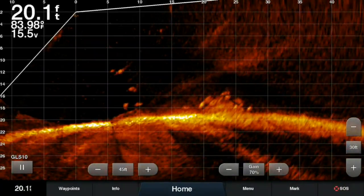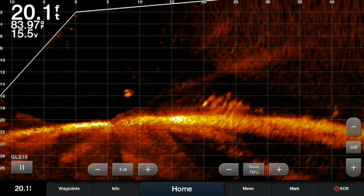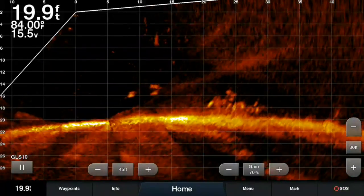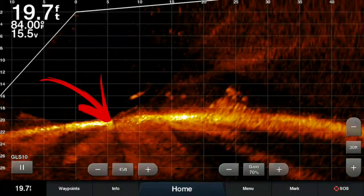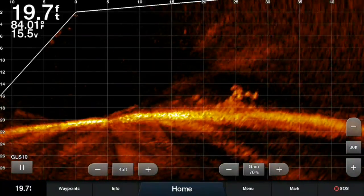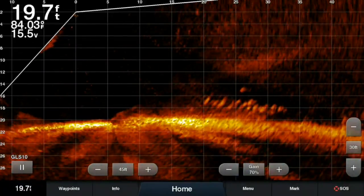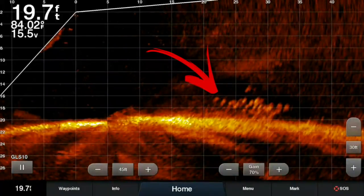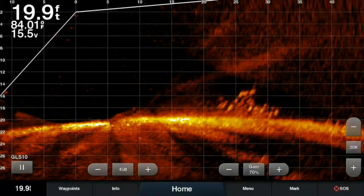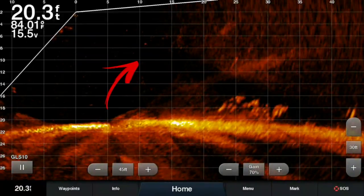Alright, this is part one of two where we break down the live scope screen. I want to break it down into beginner and intermediate levels. Starting with the actual surface of the ground — the surface line is right here. We're 20 feet deep, so the water column is 20 feet deep — that's this area right here. Anything between that and the top line represents your water column. We have structure and fish — those are them right there. This is low structure, maybe two to five feet high, but it's keeping a lot of fish on it.